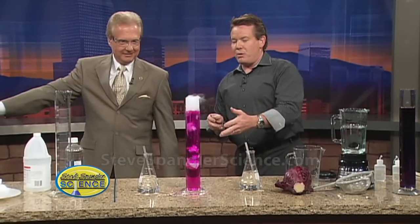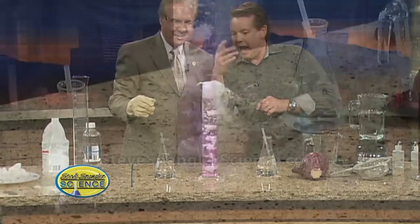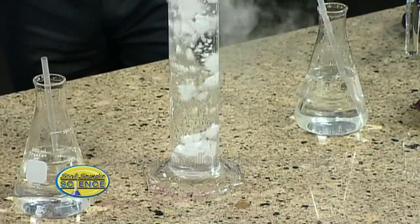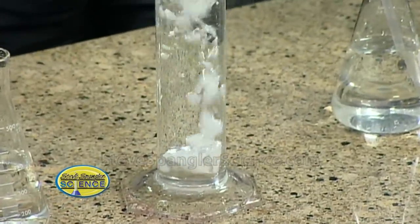Watch this. Notice how it goes down. We're generating carbon dioxide gas — that carbon dioxide gas is an acid. How about that? Is that amazing? So it's a nice little change. You see, it would have been so much faster with just a little chunk of carbon dioxide.